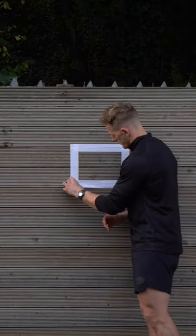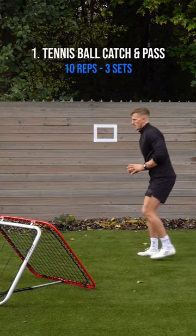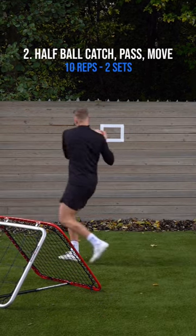Details in my caption for more. Put a square box on the wall around chest height, and then you're going to start off with number one: tennis ball catch and pass. Catching that ball, pushing that ball to the target.